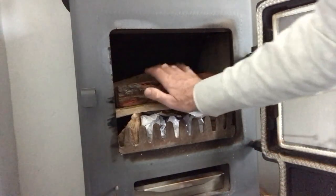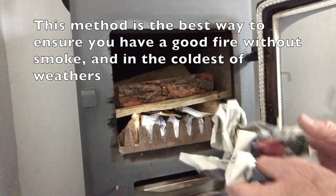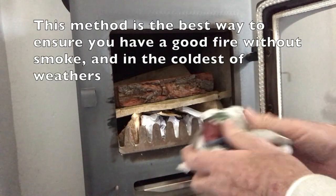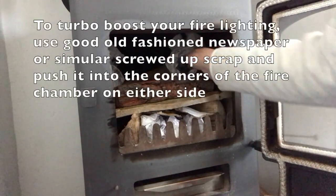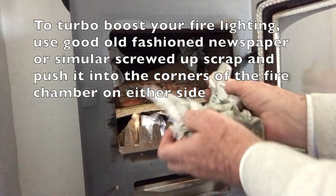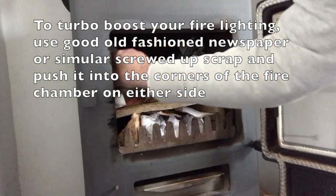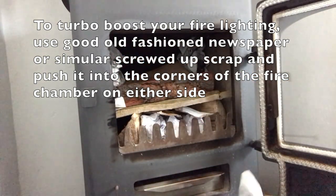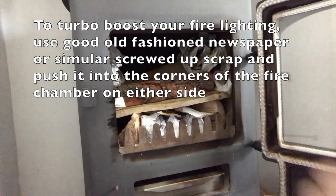This allows plenty of space above and to the sides of the chamber so that I can start using loosely rolled-up newspaper, as you can see. This seems to work pretty well, but any paper would work. I'm packing them purposely either side. I want to light each side separately, and that will give us enough time for the heat to start rising as the fire progresses.